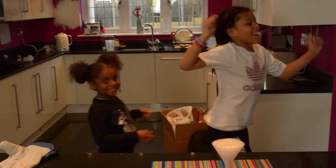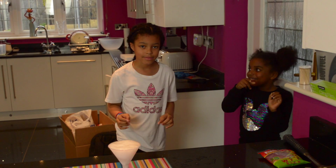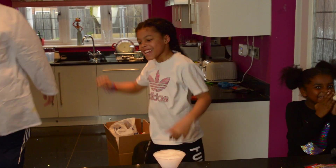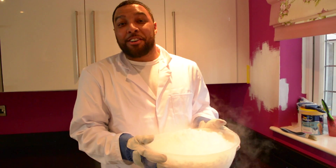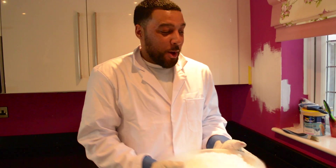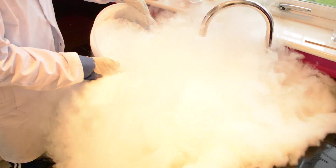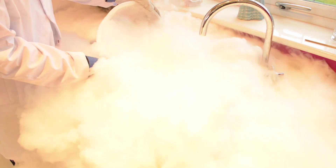Alright guys, so we've got 10 kilograms of dry ice, we're gonna dunk it into my parents' sink. Oh my God!